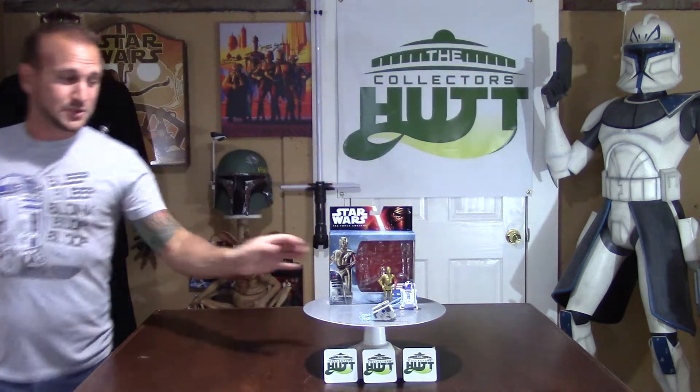What's going on Star Wars fans, you're watching The Collector's Hut, my name is Chris. I'm back again with another Star Wars: The Force Awakens action figure review. These are the droids you're looking for — C-3PO and R2-D2. C-3PO has his red arm; I don't know what's going on with it but I can't wait to find out. I'm wearing this shirt, it's very necessary for this review — I'm really excited, so let's get right to it.